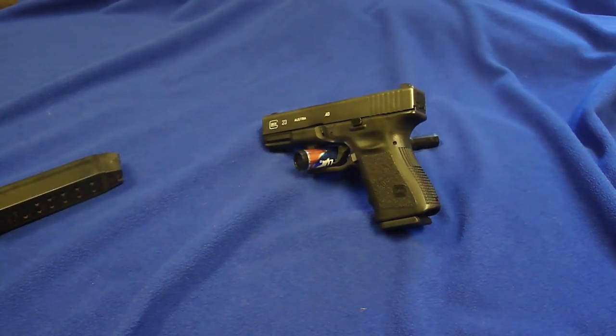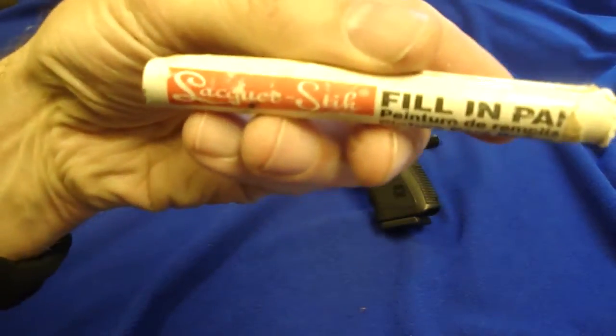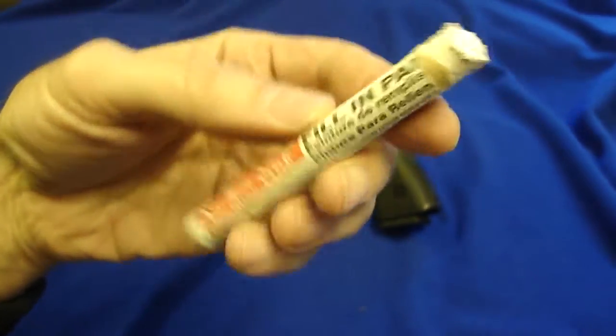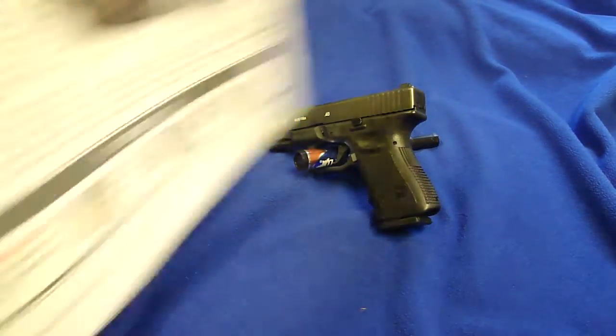Some people use white fingernail polish, and I use something called the lacquer stick. This is what the lacquer stick looks like — actually called lacquer stick fill-in paint. I got it from Brownells. Let me put a sheet of paper down so I don't mess up my table.